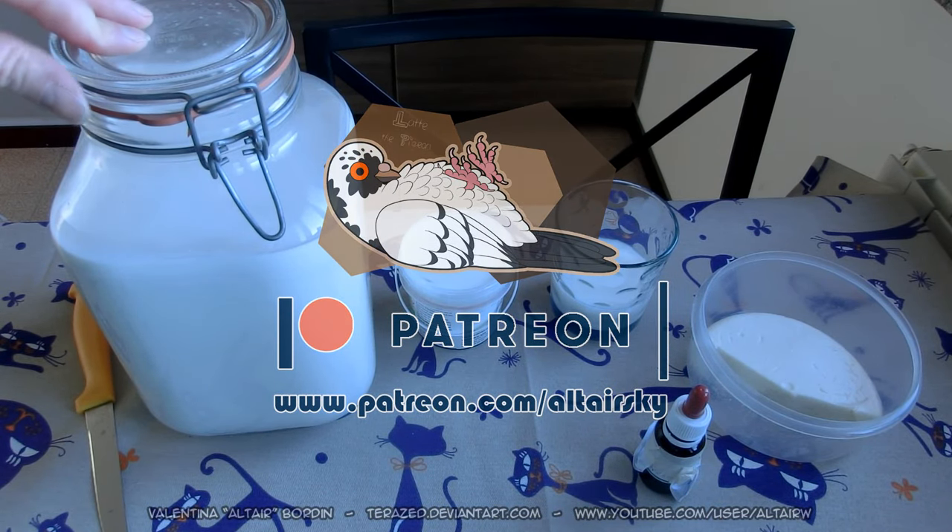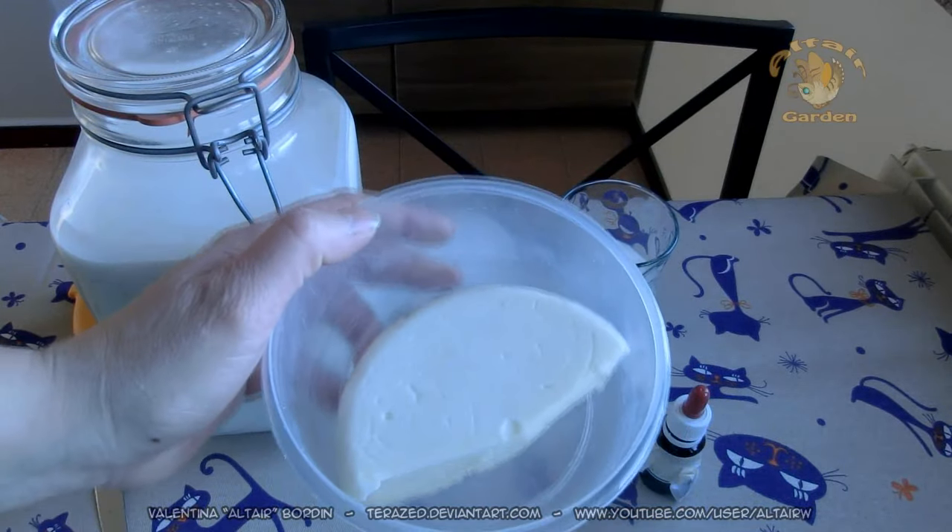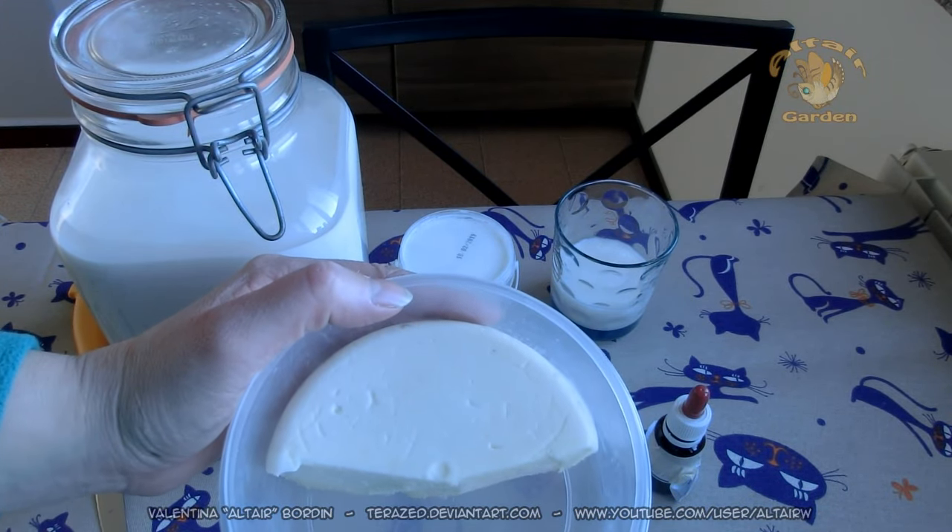Today I'll show you how I make cheese, a cheese very similar to this one. I made this cheese three weeks ago.